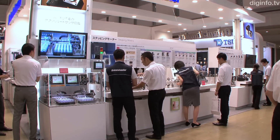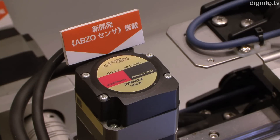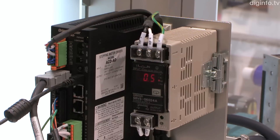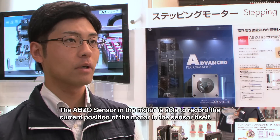Oriental Motor has developed the AlphaStep AZ series of closed-loop stepping motor and driver packages, which contain its patented mechanical absolute sensor, the ABZO Sensor.